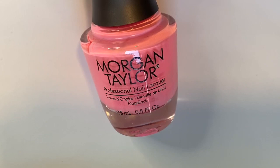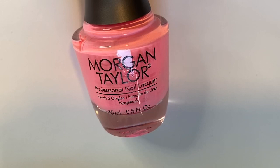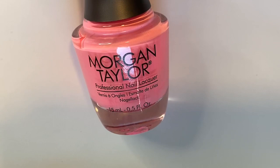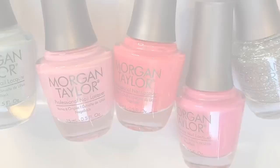It'll be super unique and gorgeous on any skin tone, and the formula is really good — it's just so perfect. I think this is a great polish for any collection, any beginner, any seasoned polish collector — this is a must-have and it's amazing. So that is 'Look at You Pinkachu' by Morgan Taylor.